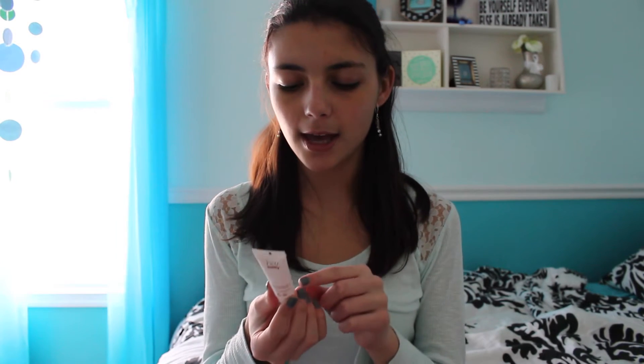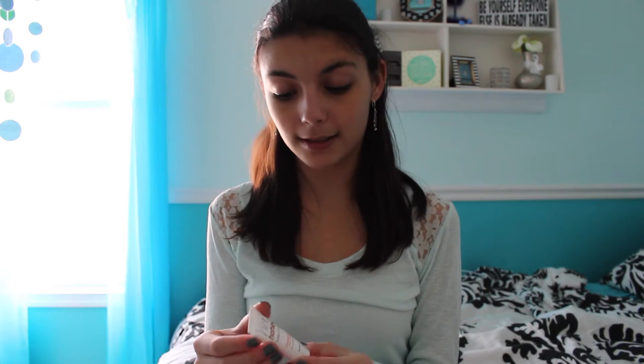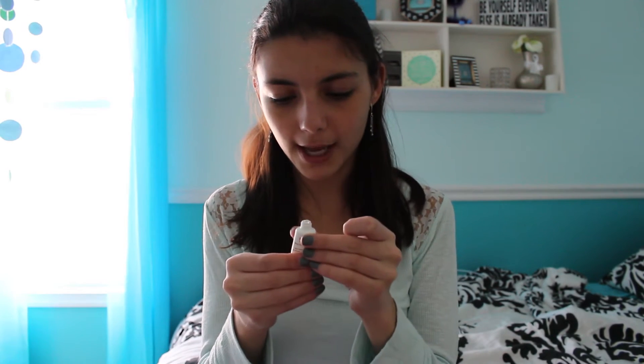This is a good size. The next thing in here is the Hey Honey Take It Off Exfoliating Honey Peel Off Mask. I squeezed a little bit and it seems to be clear, which is kind of odd. But I'm curious, so I like it — and I love exfoliators, so that's cute.